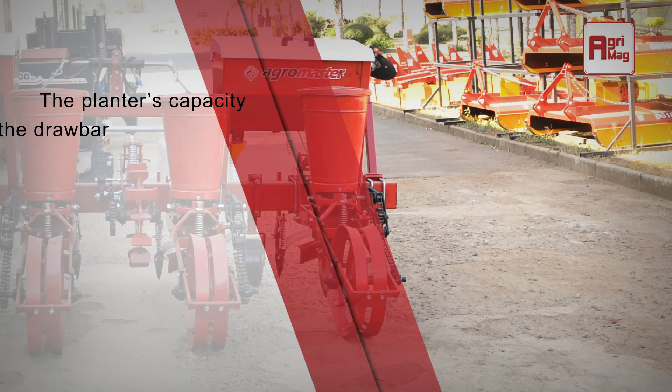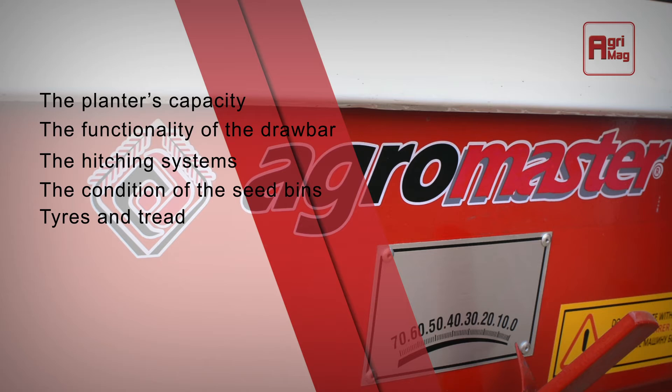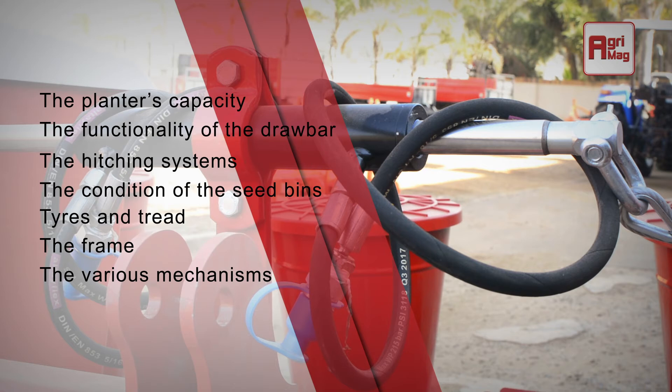Here are a couple of things to consider: the planter's capacity, the functionality of the drawbar, the hitching system, the condition of the seed bins, tires and tread for wear and tear, the frame for any rust or damage, the various mechanisms of the planter, and finally, the general condition of the unit.